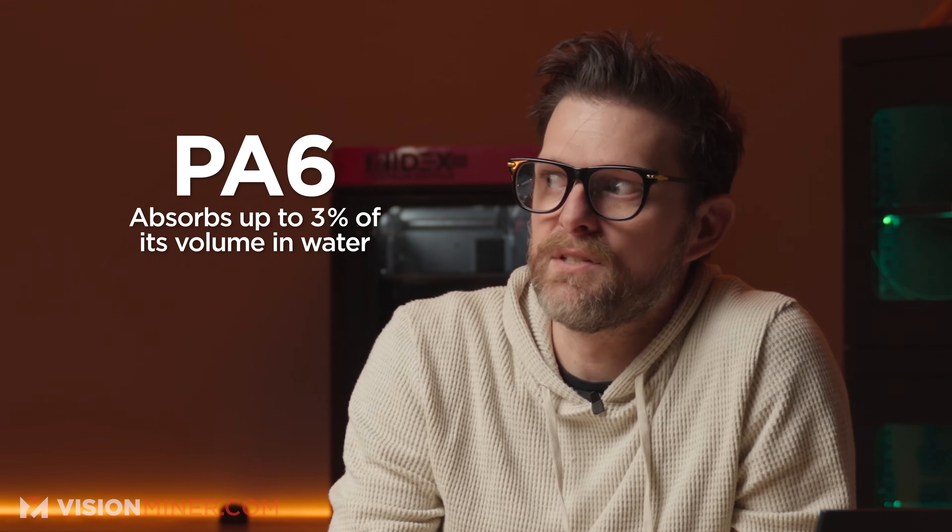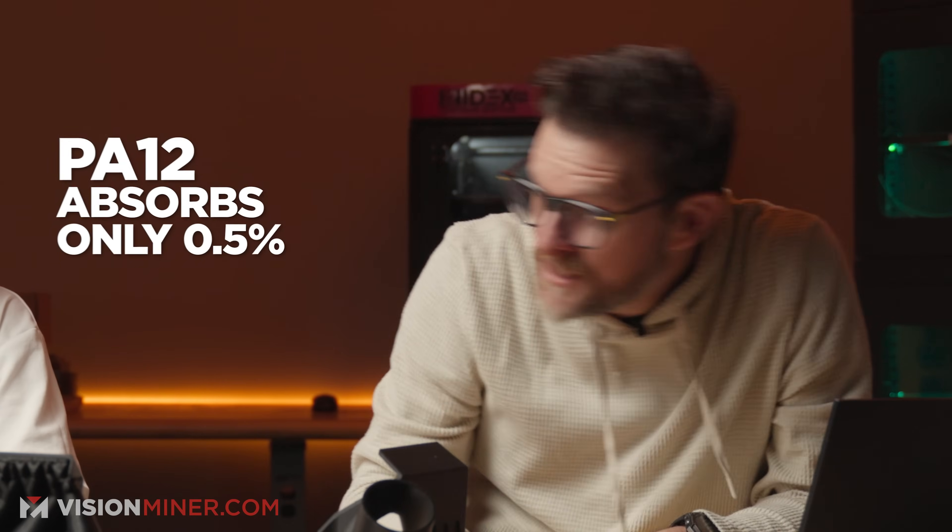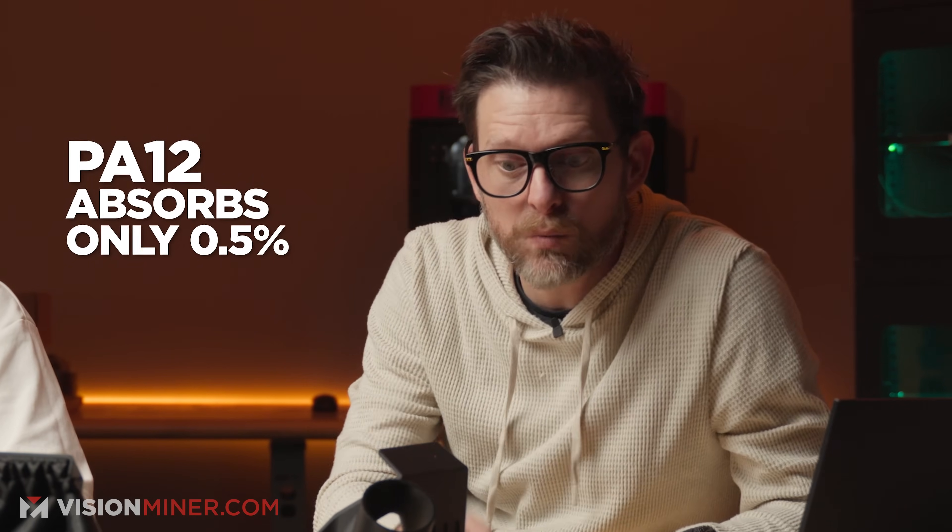Technically PA 6 can absorb 3% of its volume as water. 3% is a lot. But PA 12 is more about 0.5%. That's six times less water absorption. And that's a big deal because if you've ever worked with nylon 6, you will know that if you sneeze, you have to dehydrate it to get a good print.